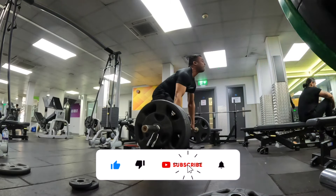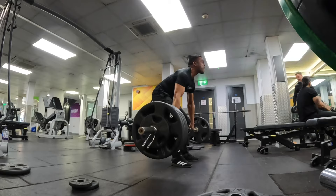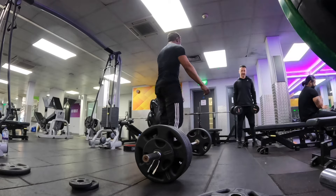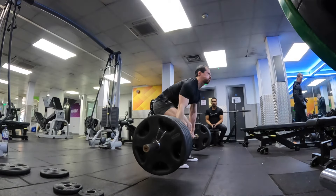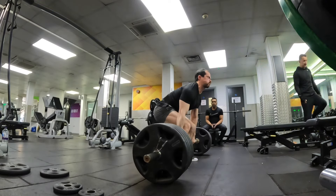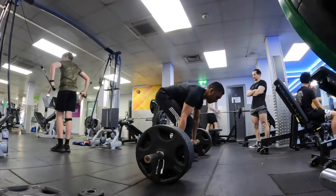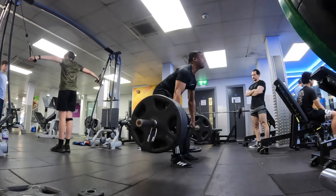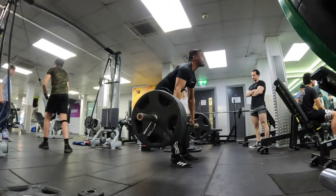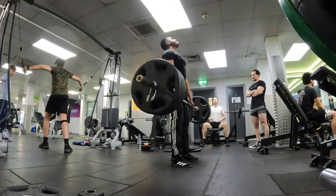Nadeem's first set. Nice, good first rep, one more. Nice, looking good. My first set — first rep looking good, one more, come on, you've got that, easy. Set number two, three reps. Good, first rep. Nice, second rep, one more. Good, third rep.